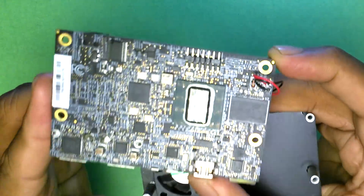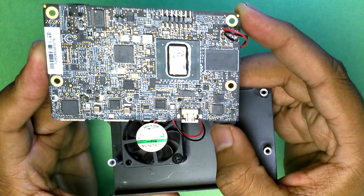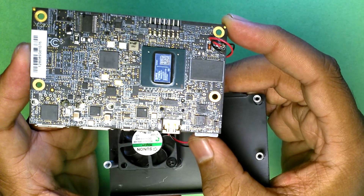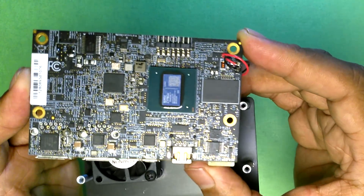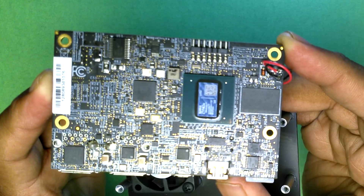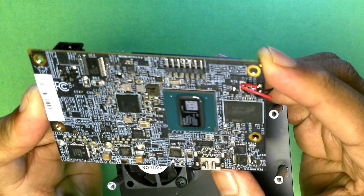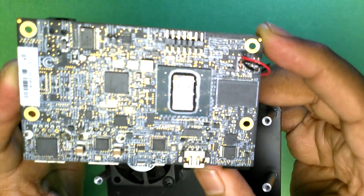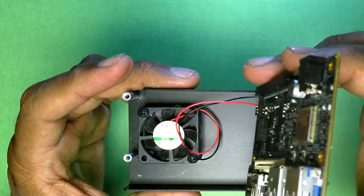The board is already supported in Xilinx's tooling suite, so if you want to do your own FPGA design you can get started right away. Documentation and links will be in the description. The OS image available on the 96Boards website supports libmraa by default, so right out of the box you can load that image and start working with the GPIOs.